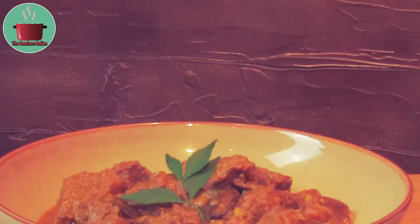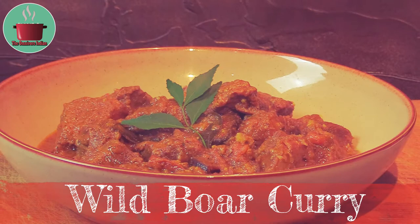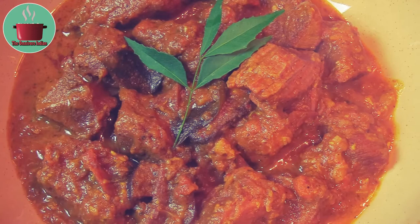Hello viewers, today I'll show you how to make a hot and spicy wild boar curry. This is a South Indian style specialty recipe which uses a lot of aromatic, flavorful spices.